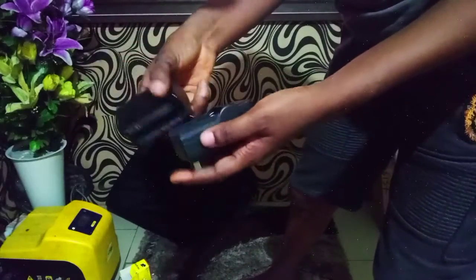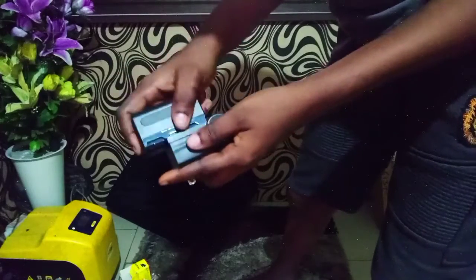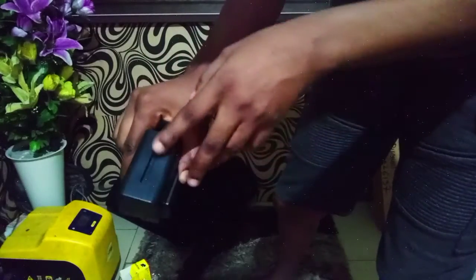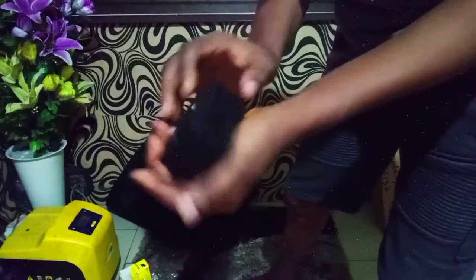Guys, I really want to put the battery in to test it. Oh my god guys, can you see? This is how you charge it — there is a light here to indicate whether your battery is charging or not. This is kind of impressive, I love it.